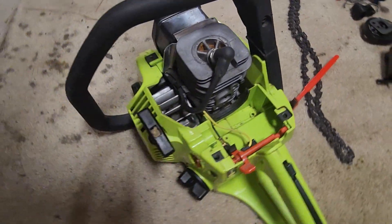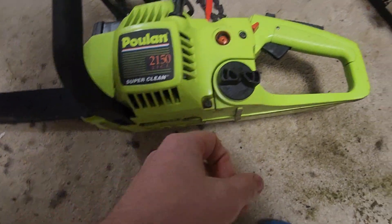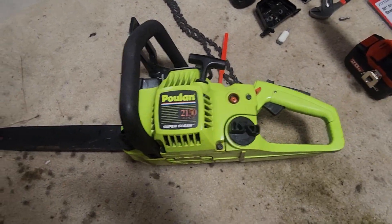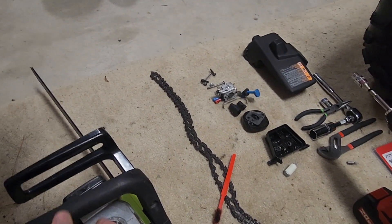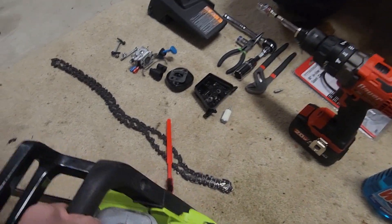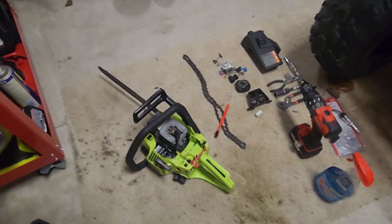I may even show you guys some performance of this thing once we get it up and running. I hope you guys like this video — this is actually a pretty cool chainsaw. That's where you put your bar oil, and there is the gas tank. We do have another pull-on saw — one of the cheaper ones — that I may also need to fix since it's been sitting for about a year and probably needs fuel line and possibly carburetor maintenance. I'll look at that pretty soon once I get this project done. I'll update you guys once all the parts get in.